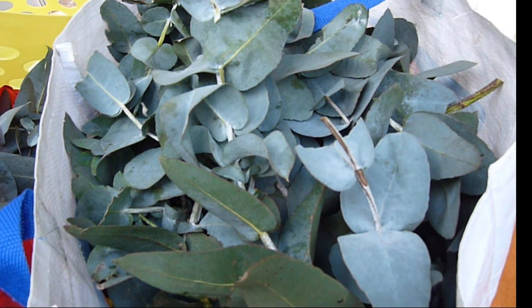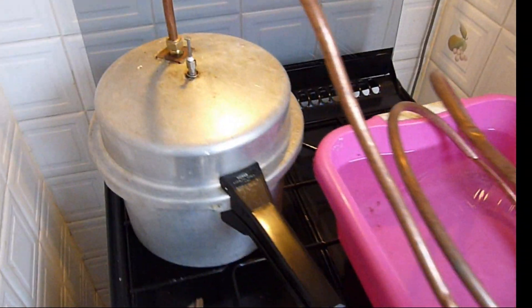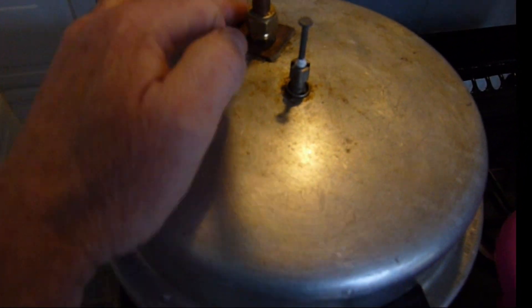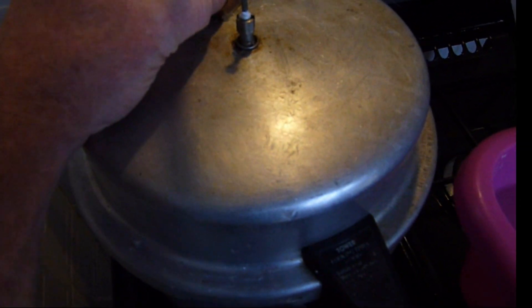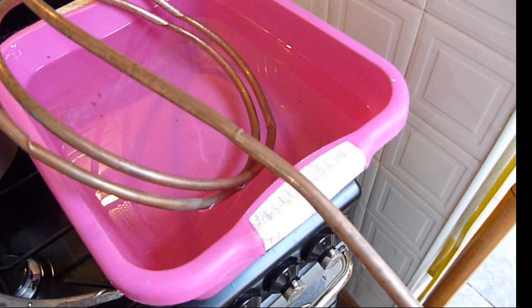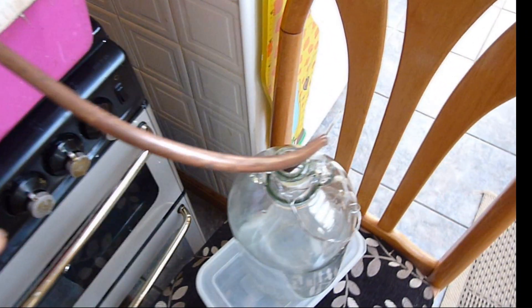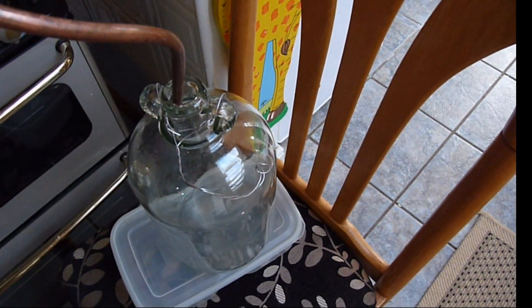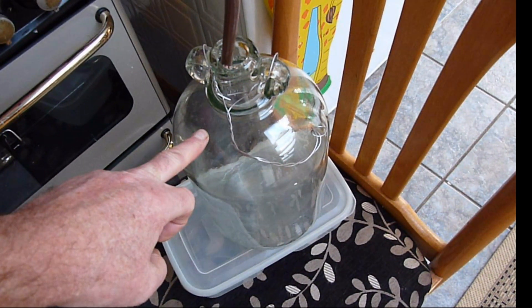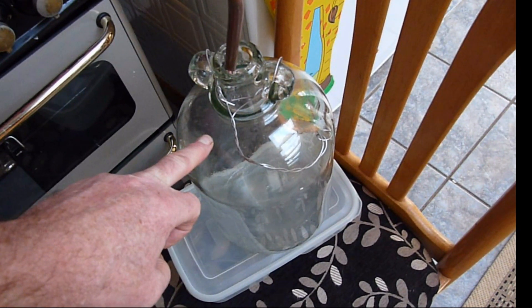They weigh five kilos. We'll be using a still which we've made from an old pressure cooker. This pressure cooker was given to me and we've fashioned a copper washer sealed with silicone and a single union 10mm copper tube. The copper tube is coiled around in a washing up bowl. To coil the tube you need to fill it with sand and seal the ends with tape — that will stop it from kinking. The collection vessel is a demijohn, and the hydrosol and oil will come out into the demijohn and we'll later separate the water from the oil.